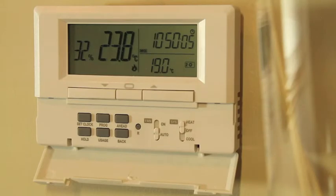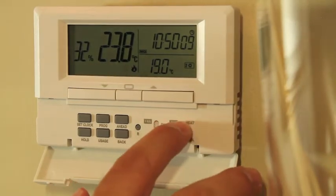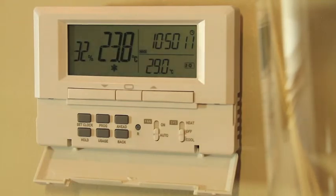To program the cooling temperatures for your air conditioning, simply put the system switch to the cool position and repeat the same steps as we did for the heating.